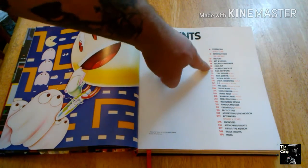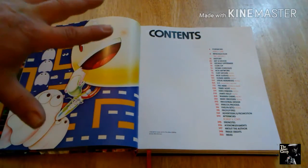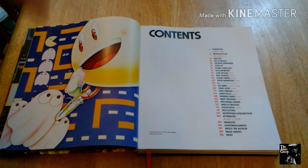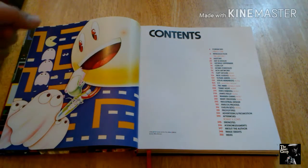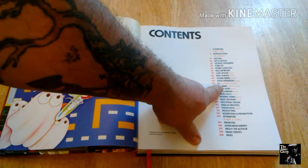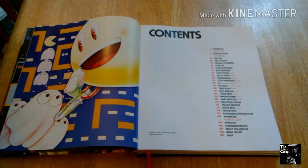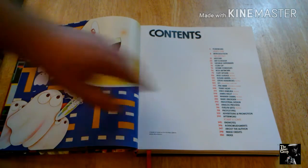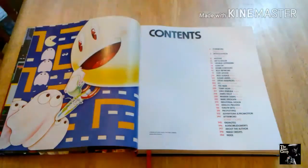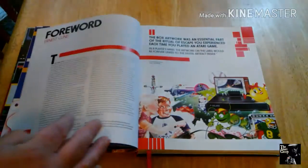They also talk about coin-op days and home consoles, and they have a lot of really great visuals of concepts for consoles that we grew up with and cherish — some that never happened. Same with games. They briefly touch on the Alamogordo landfill dig — of course they're titling it 'E.T.: Unearthing a Mystery.' They talk about Pac-Man briefly, a bunch of artists, and just a whole bunch of stuff. More than just looking at pictures of the artwork on the boxes.